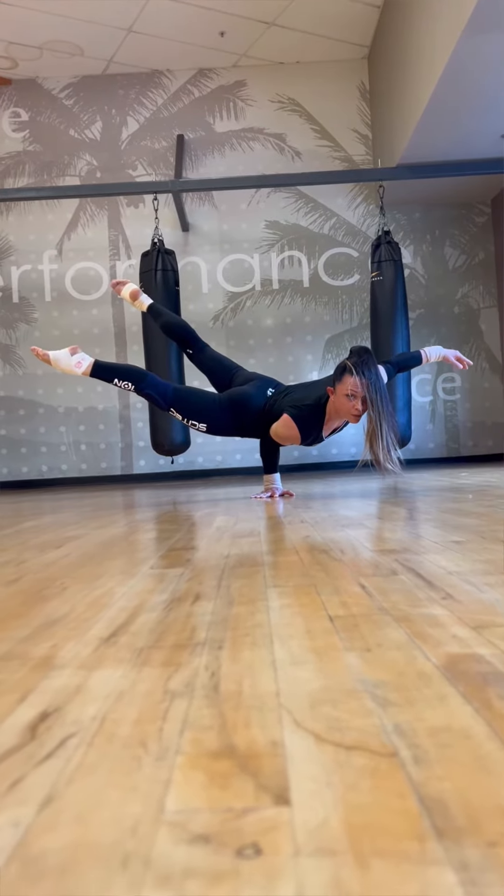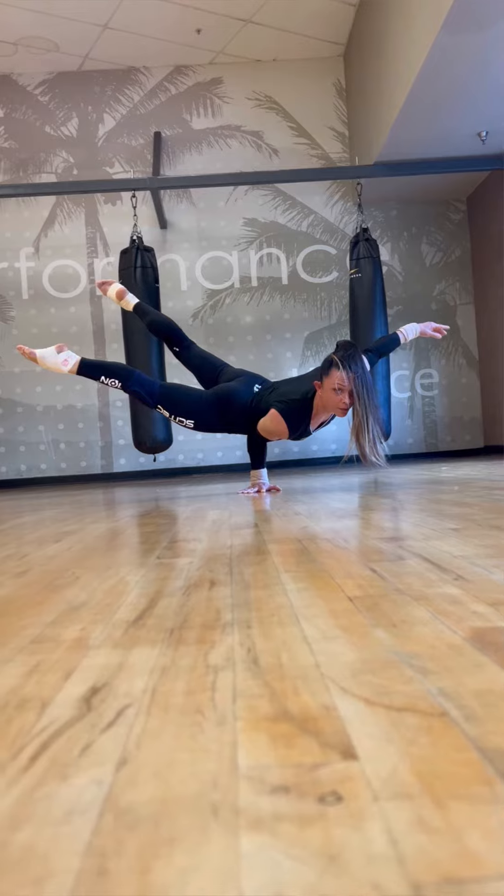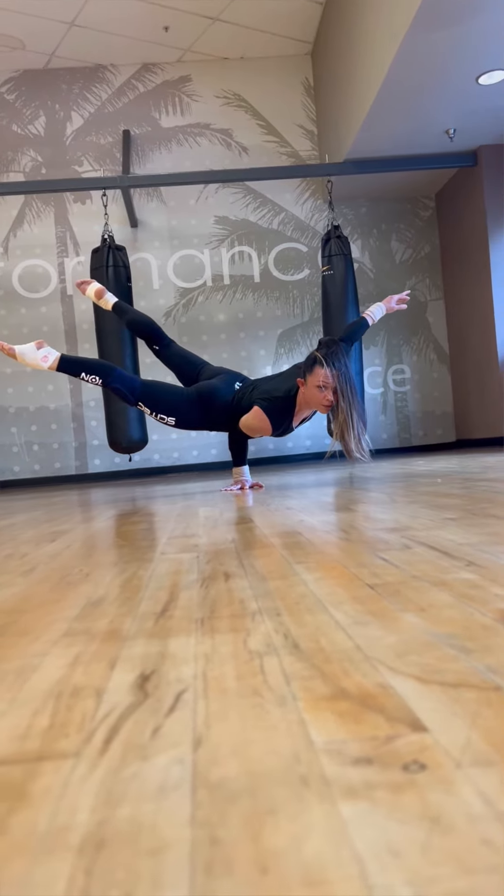As soon as you find your perfect body position, now it's time to lift your hand up. Trust me, your balance will be there because your pose is perfect, and there will be no shaking during this move.